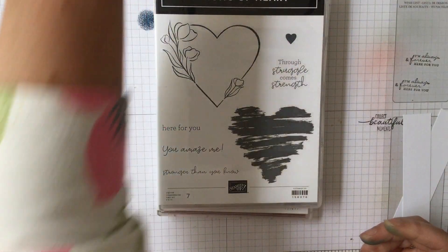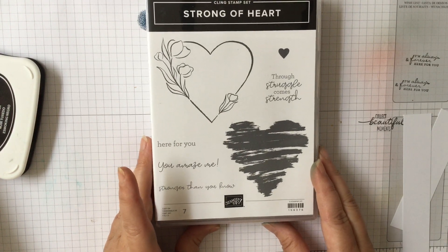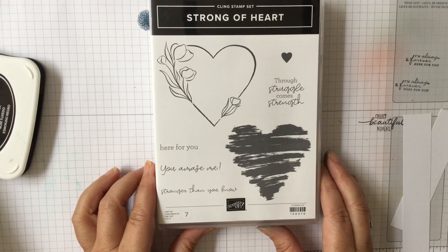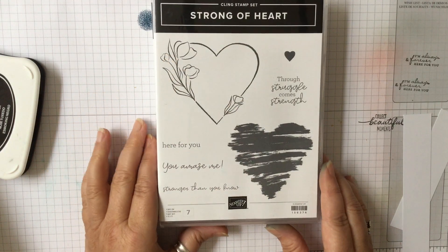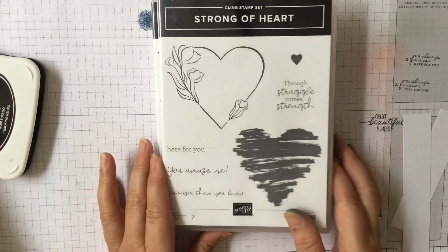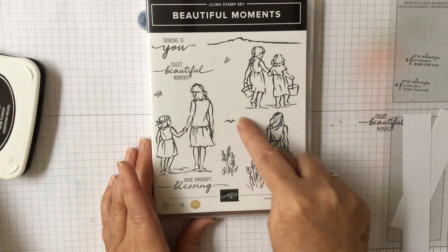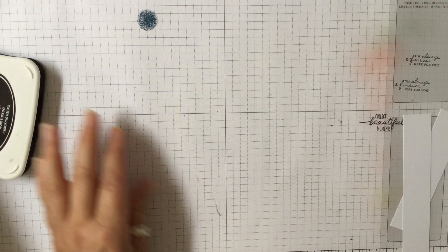I try and support each one of those because I think heart health is very important, and I will always try and support whatever stamp they bring out. There's this image that you can colour in and make very pretty and feminine, and you can use it for all sorts of things. That's the image we're going to use today, and I'm also going to use the little birds from Beautiful Moments.